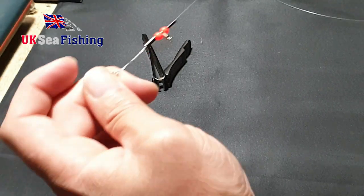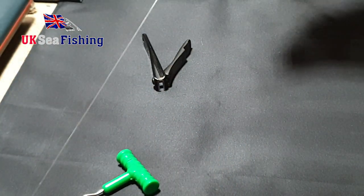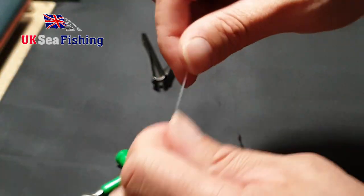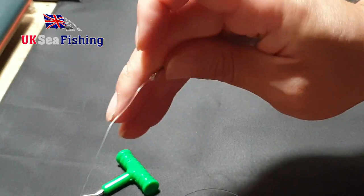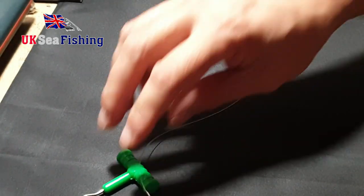Okay, so from the top of the rig you have about an inch down for the first set, come down further you have the next set with crimps in place, and then down to the bottom. That's the rig body complete.